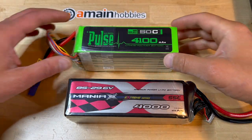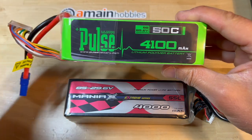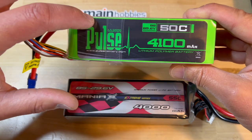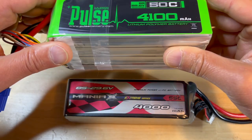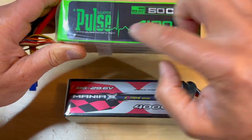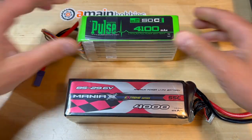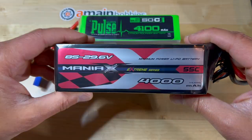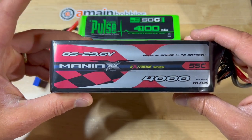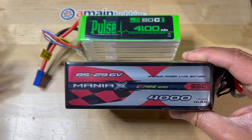I have had a very positive experience with the Pulse Ultra batteries for at least the past 8 years or so. I believe the original Pulse red label batteries were not very good, but the Pulse Ultras have been very good. The Maniacs batteries I have been using for the past 2, maybe 2.5 years, and they have performed very well.